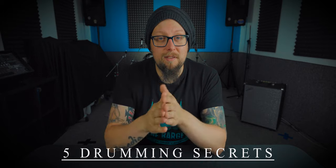So today in this video I'm going to be giving away five drumming secrets. Now these are things that a lot of drummers might not know about. They should do but it's little things that are going to be making your life a lot easier. So let's kick this off with tip number one.